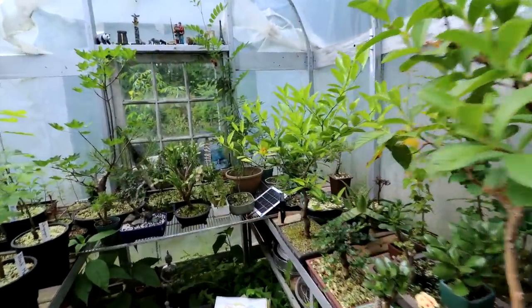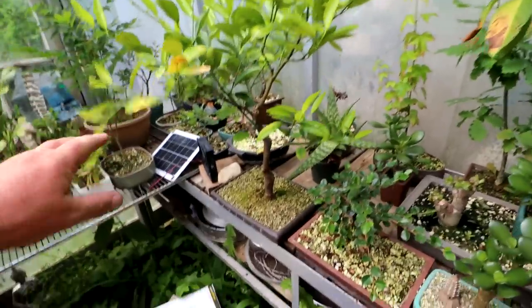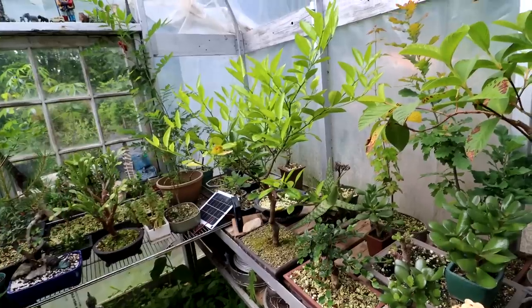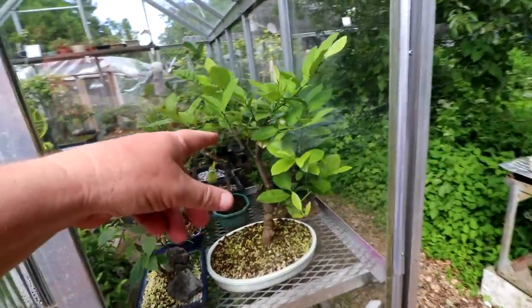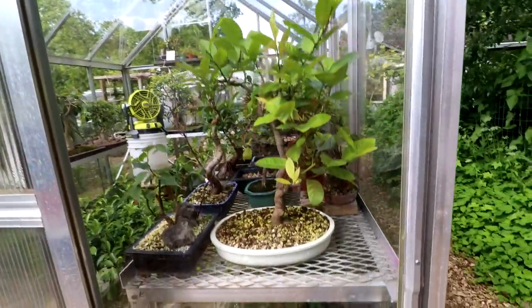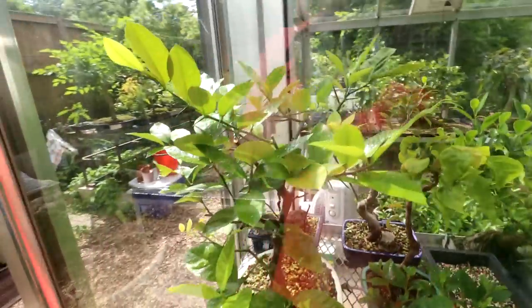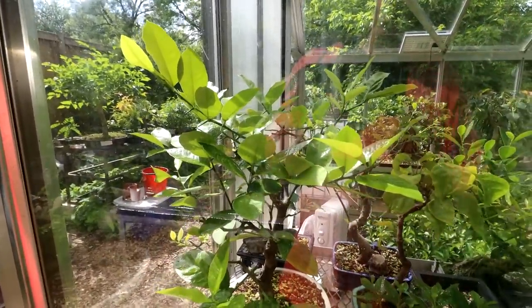I have more citrus trees to prune still. I have my orange tree here — the little mini oranges — so that needs pruning. And in the glass greenhouse, I also have my lemon tree that I grew from a seed. Here in the corner of the glass greenhouse is that lemon tree. It's doing really well in its new pot, growing really strongly. You can see it's getting misted right now. So that can use a prune in the future too.